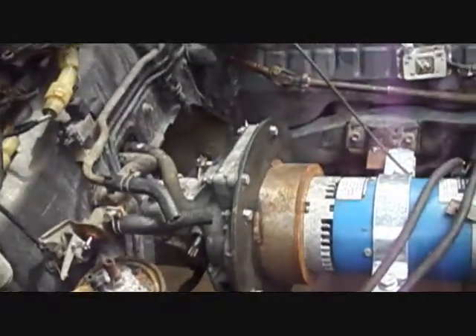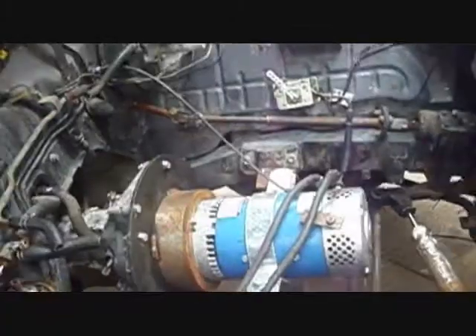We're going to have to build us a transmission torque bar.